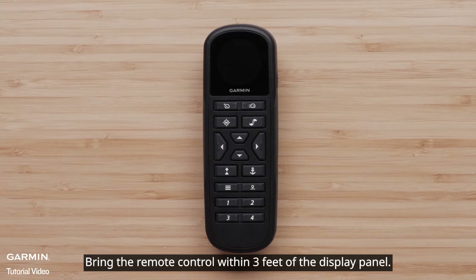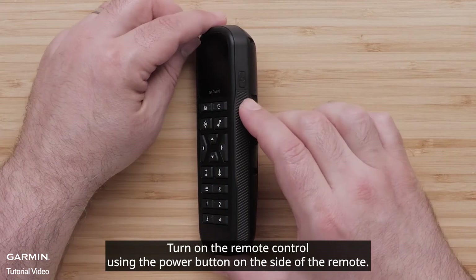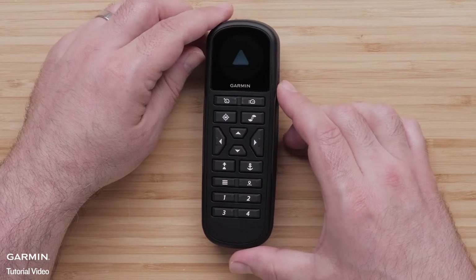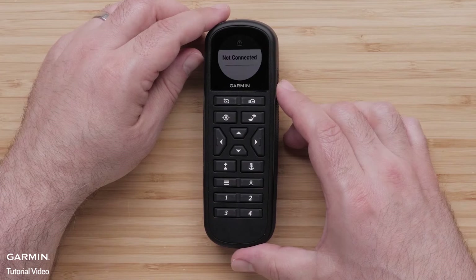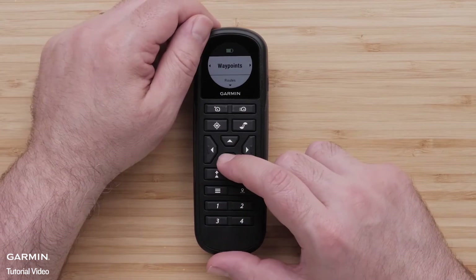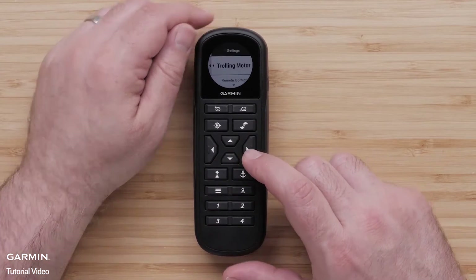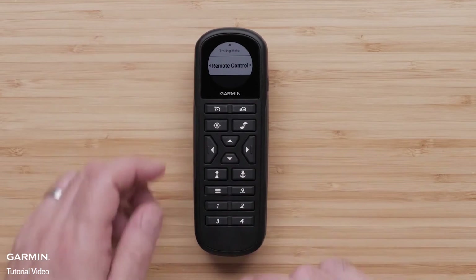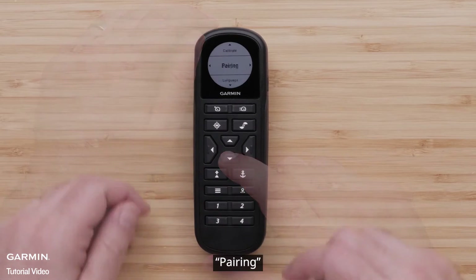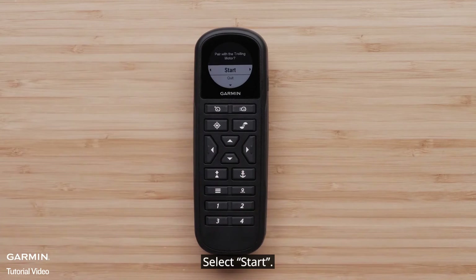Bring the remote control within three feet of the display panel. Turn on the remote control using the power button on the side of the remote. Then select Menu, Settings, Remote Control, Pairing, and Pair. Select Start.